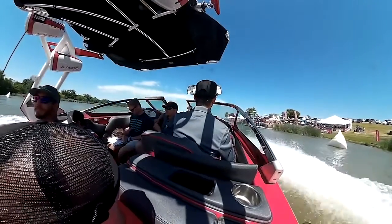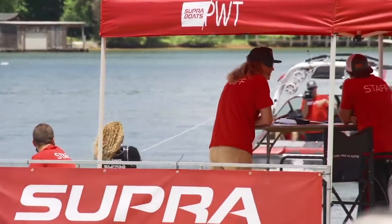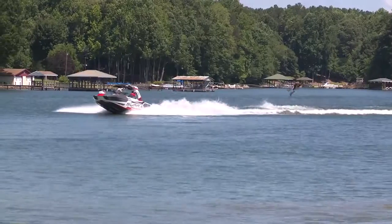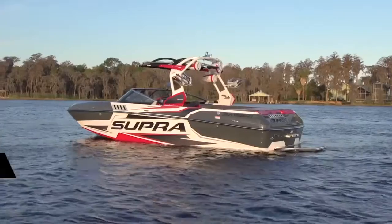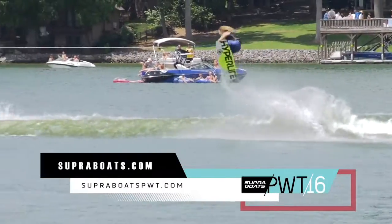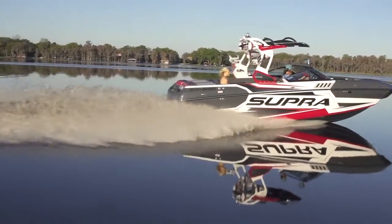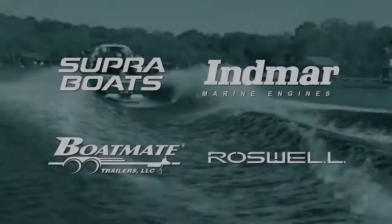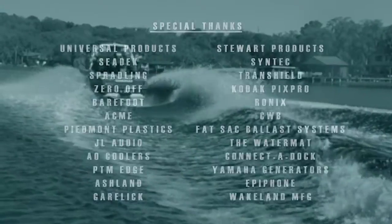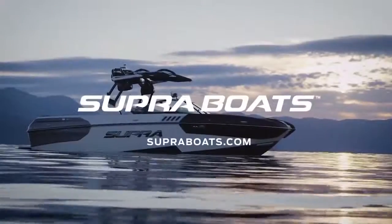I'm really excited to be driving the 2016 Supra Boats Pro Wakeboard Tour. It's been a blast so far getting to watch some of the best riders in the world in the Supra SA 550. Thanks for checking out the quick look on how to drive the Pro Wakeboard Tour. Check out SupraBoatsPWT.com for all your updates and check out your social media sites for all the stuff you want to watch throughout the year. We'll see you next time.